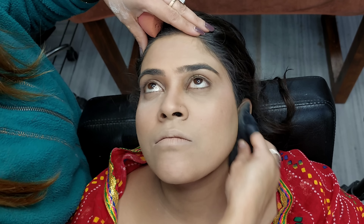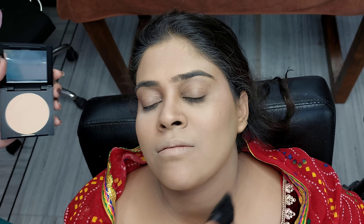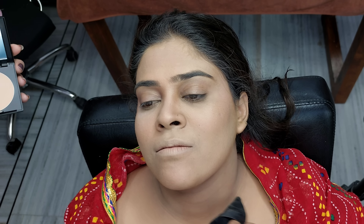The base has now set. I am going to apply powder to the neck area as well, because the neck color is different from the face color. We have to match the powder there too. I am using Forever 52 Compact Powder. The base is complete.